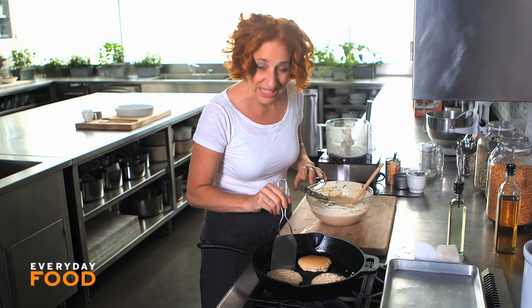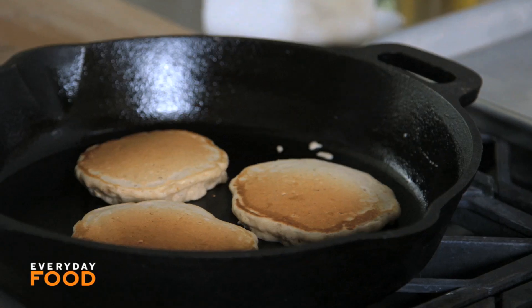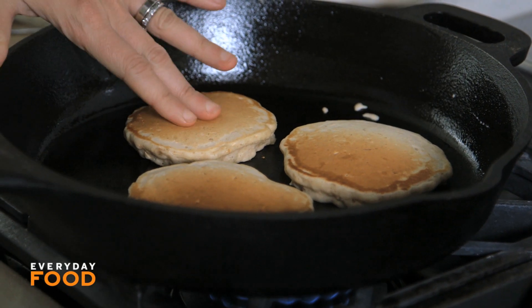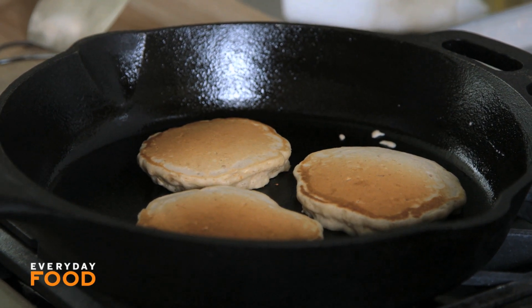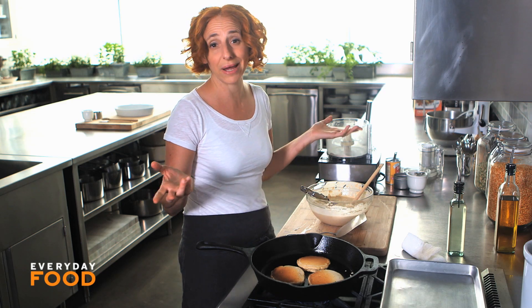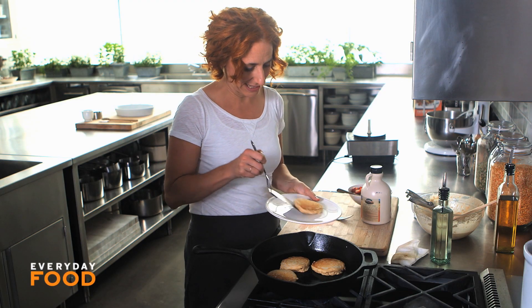You can see some bubbles even in the center — they're gorgeous, actually so beautiful. Flip them over and cook until they're set. I usually just touch the top to make sure it's not squishy. Then take them out, keep them in a 200-degree oven, and just keep making your pancakes until they're all ready. The last batch can go directly onto a plate.